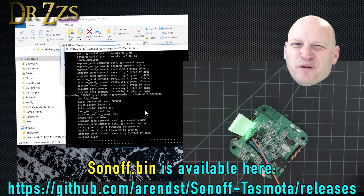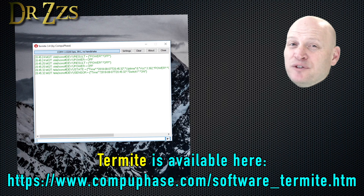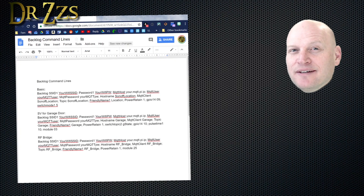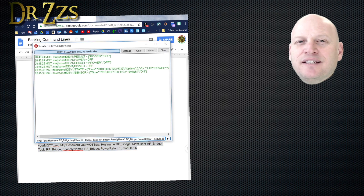Sorry to have to repeat this again, but I just want to be complete. When the flashing finishes, leave the board connected to your computer and open up Termite. In my never-ending quest to make flashing as easy as possible, I've set up these backlog command lines so that you have at your fingertips everything you need to put into Termite to get your Sonoff set up with Tasmota in just a couple clicks. Since today we're doing the RF Bridge, we're going to grab this line right here, copy it, and paste it into Termite.